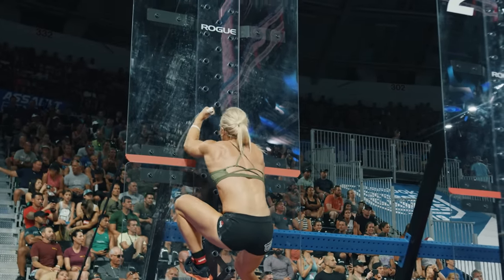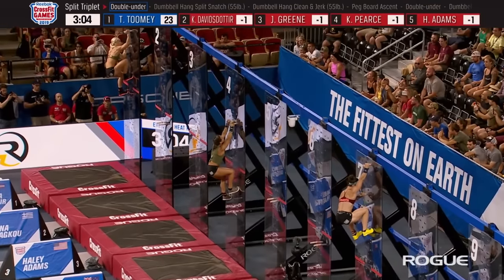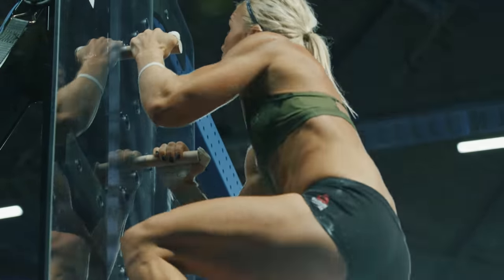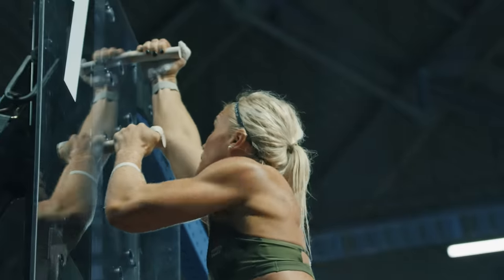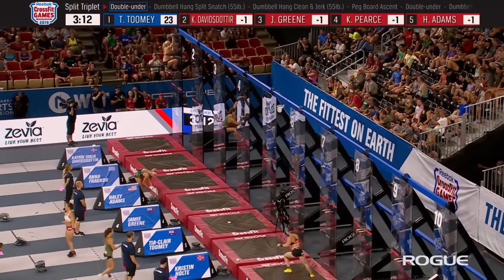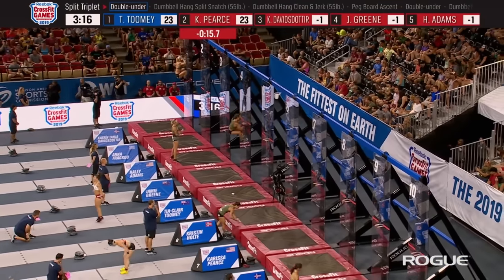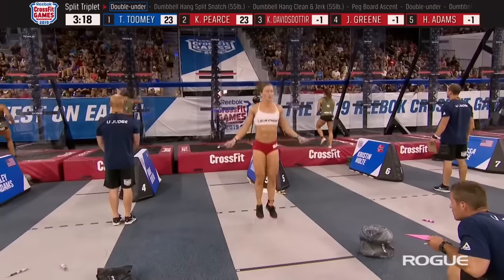This is exactly what I wanted to see from Tia Claire Toomey coming into this event. She was losing some momentum — she didn't have any bad events, she just wasn't having those standout dominating events. Toomey is finishing the dumbbell and racing to the pegboard, wasting no time. This is exactly what she needs to do to reestablish herself with these top 10 ladies.